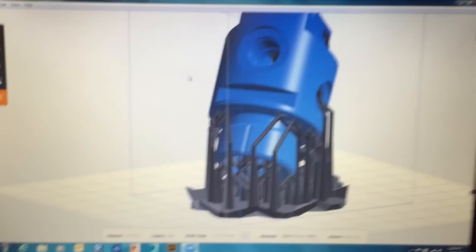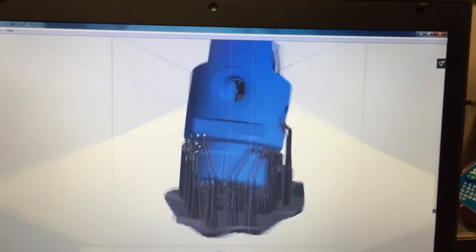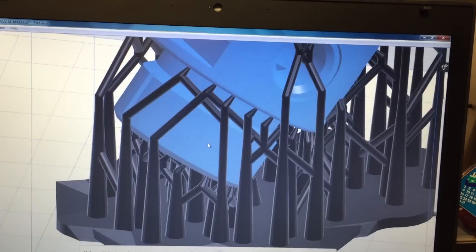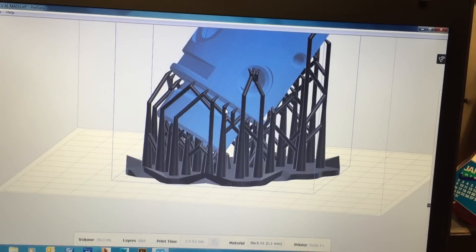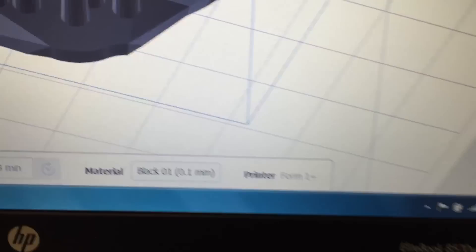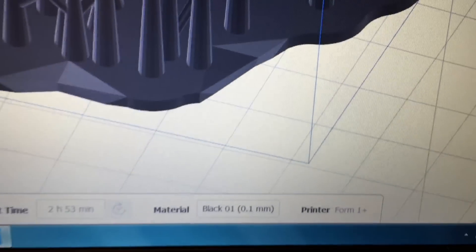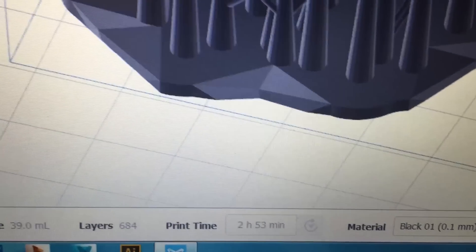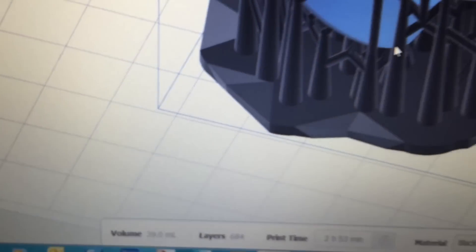I've got the PreForm software installed on the laptop, and this is the valve body — the first print I'm going to be printing through the Formlabs printer. This is all default orientation and default support structure. I'm using the black material at the 0.1 millimeter resolution, the lowest resolution. It took roughly three hours, 684 layers, and used 39 milliliters of resin to make this part.